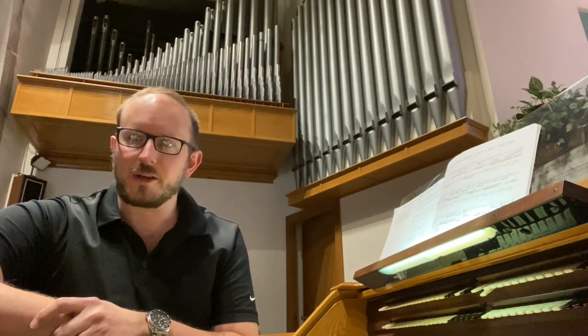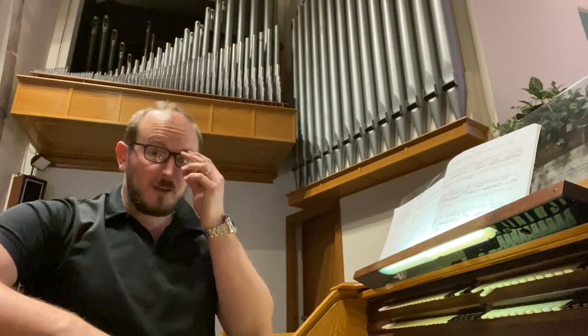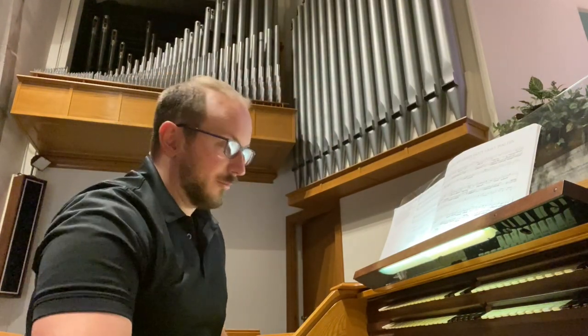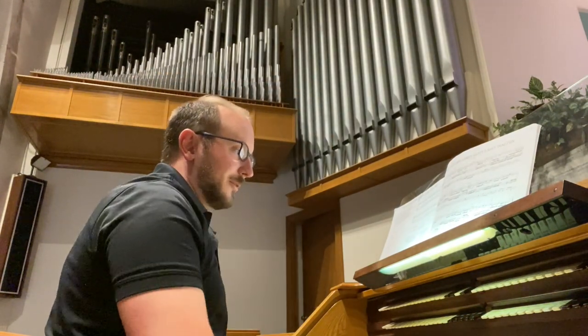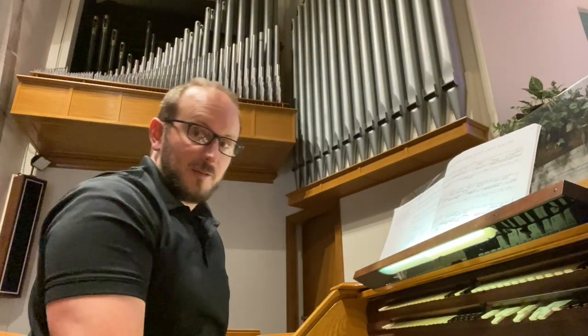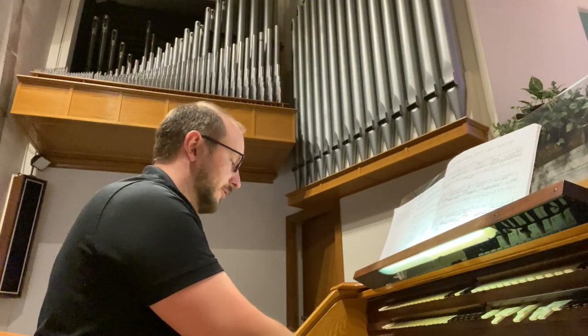This is a very different instrument from the other organ I've featured in our first videos on the channel, which is the Aeolian Skinner Residence organ at Stonely. This instrument comes to us from the height of the organ reform movement, so what we find here is a wealth of independent principal choruses that are very bright and clear and articulate.